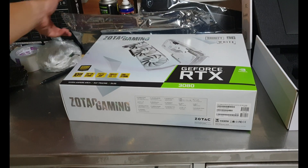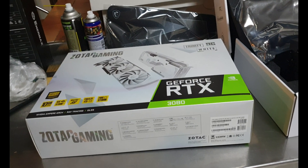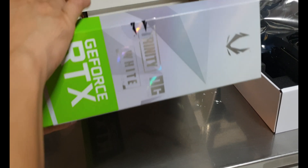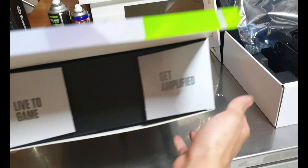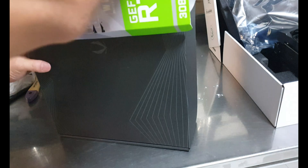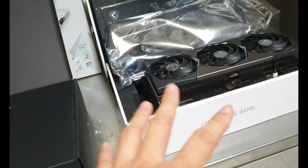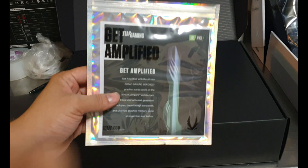Now let's continue unboxing the Zotac, since I haven't tried it for mining yet. The box is kind of shiny. The MSI Supreme's slogan is 'Change the Game' while this Zotac's slogan is 'Get Amplified.'